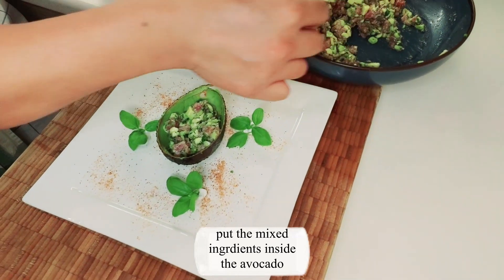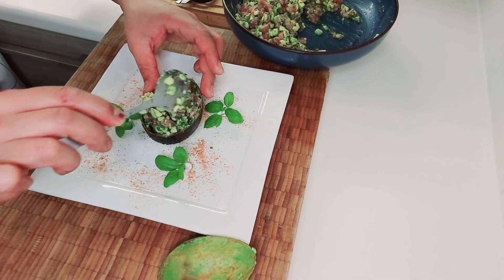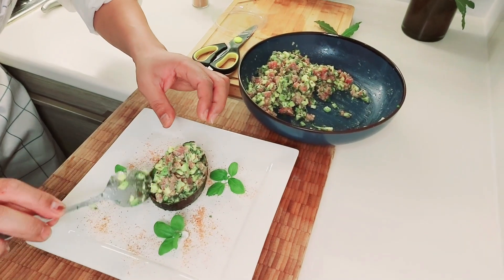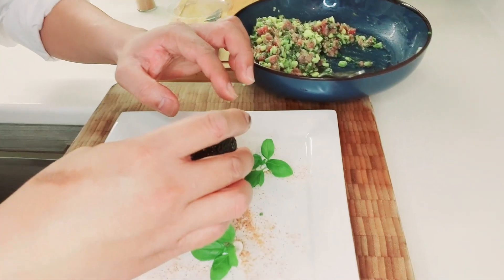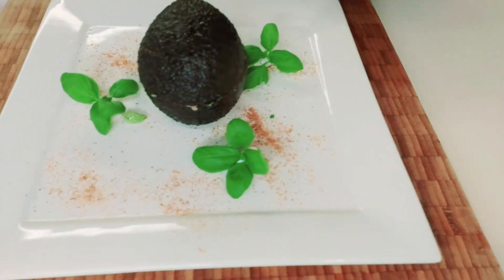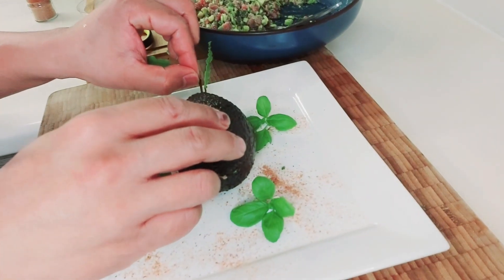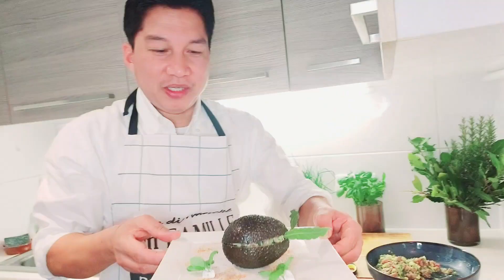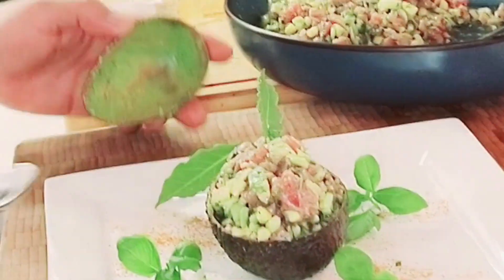Very gentle. This is very presentable! Then we put the cover on — the avocado top — so it looks like a whole avocado again. We add the bay leaves. Very nice presentation! Wow, like that. And now we start to eat!